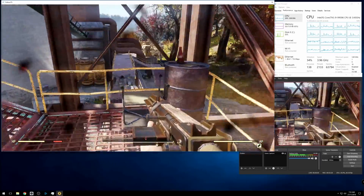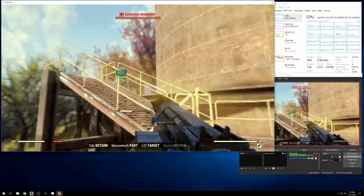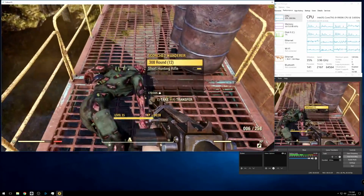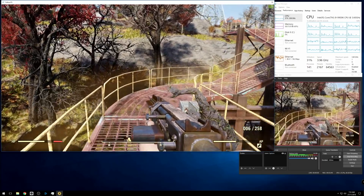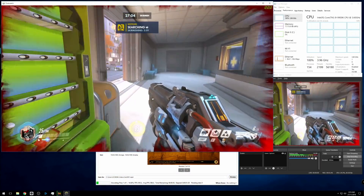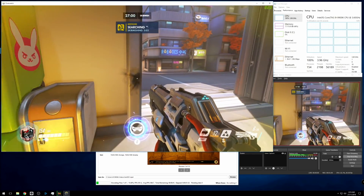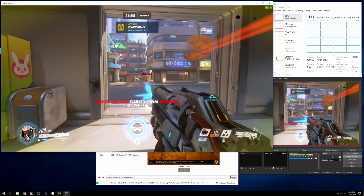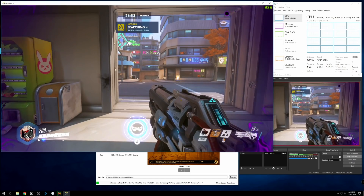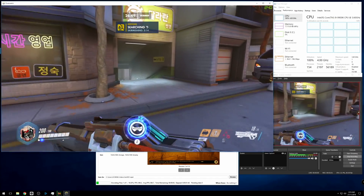Usually a streamer would have two, perhaps even three, screens so they can full-screen the game and also have OBS and chat off to the side. But for the sake of making it easy to show you the workloads all running, and to even make the rig work harder, I've done it all here on a single screen, as a windowed game often drags performance down extra. For the secondary test, to push the limits even further, I repeated the same tests but with the additional load of Handbrake re-encoding some high bitrate gameplay recording in the background to a more upload-friendly bitrate. So, first, Overwatch.